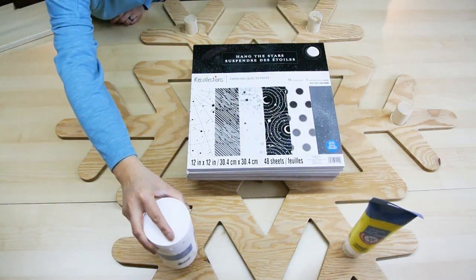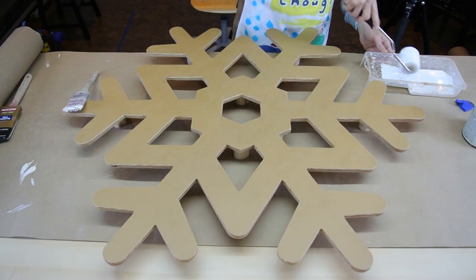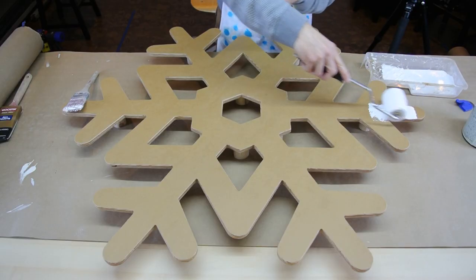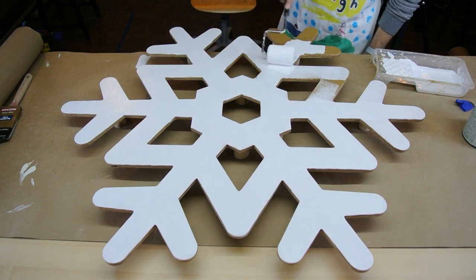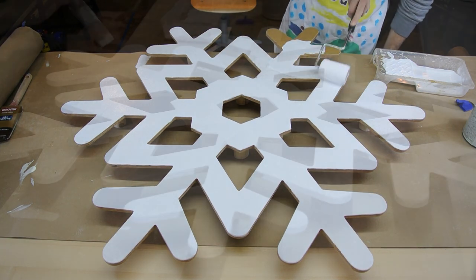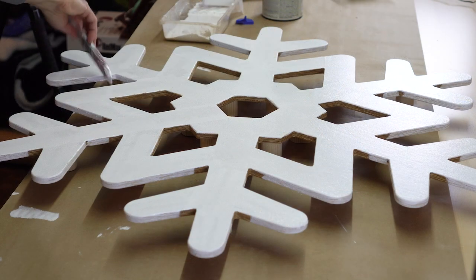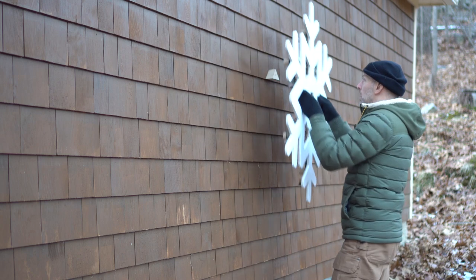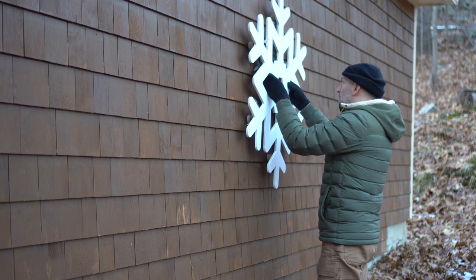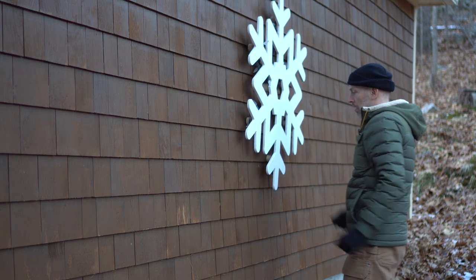Remember — do the best you can with what you have where you are. Flipping it over, we can now turn our attention to paint. I'm using an exterior-grade latex paint, rolling it on to the broad surfaces and using a brush to get into the smaller spaces. I made a small cleat and attached it to the wall. Now we can hang up the snowflake and take a step back and admire what we've made.